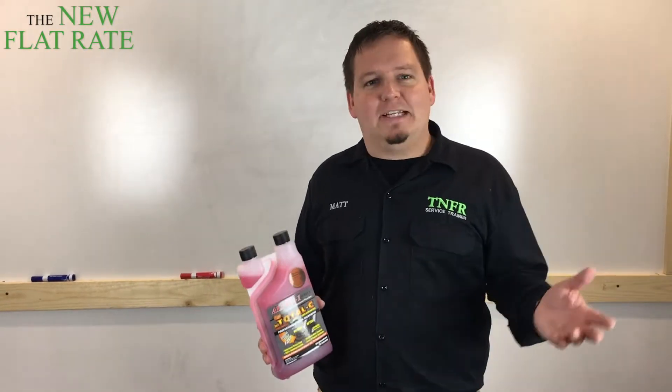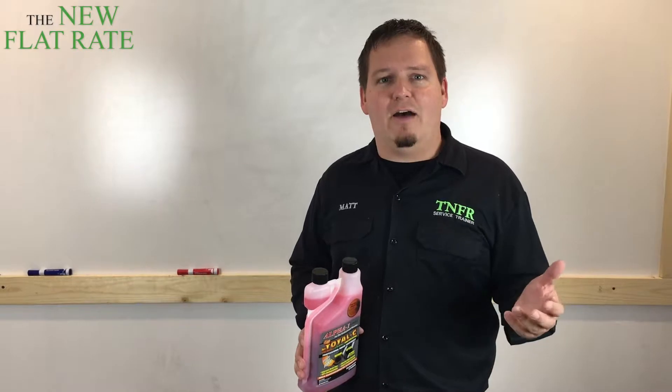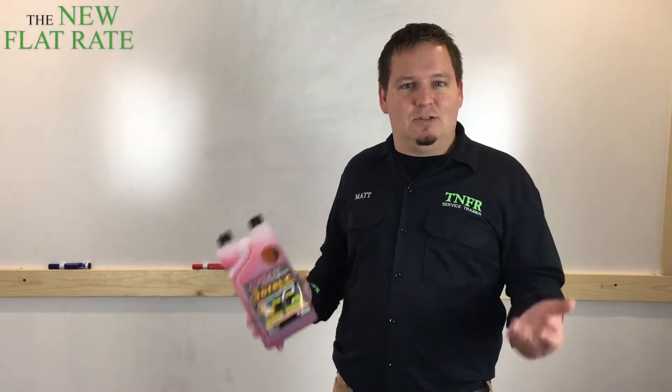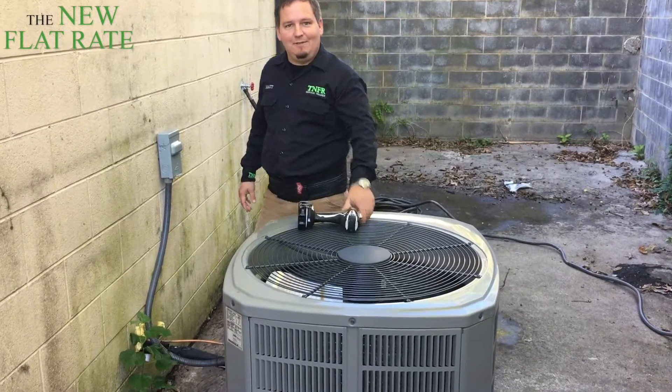So I just want you to take a look. We shot a quick video of us servicing a unit here at our office and we happened to use Total C. So take a look, see how it all went, and we'll go from there. I'll see you soon. Safety first.